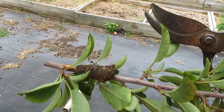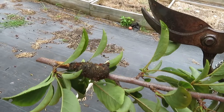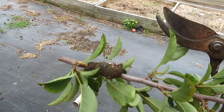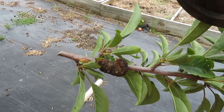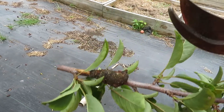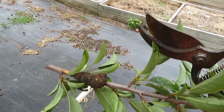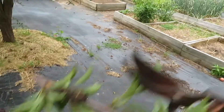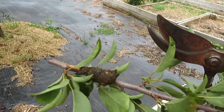It will produce spores that will reinfect the tissue as the new buds are coming out in the spring. There are some fungicides you can use as a preventative if you're having particular problems with it. Normally if you're very observant and you do some pruning early on, you can really limit its spread. So I'll be working over this tree to remove all the rest of it that I see.